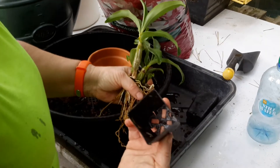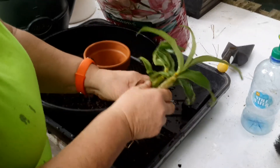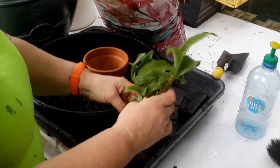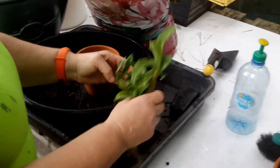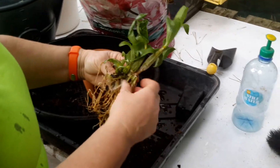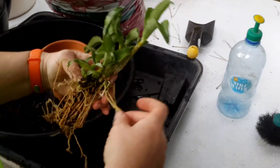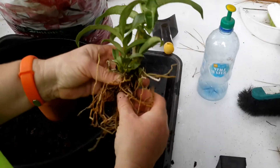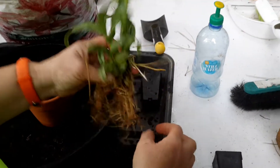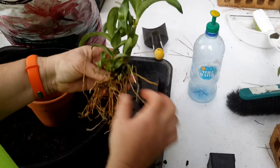That one's stuck to the pot — unavoidable. Shake all the old media off, as much as you can. I'm not going to muck about with it too much. Try and keep those aerial roots — and the roots are gorgeous. It's a really healthy plant, so I'm really pleased with that.